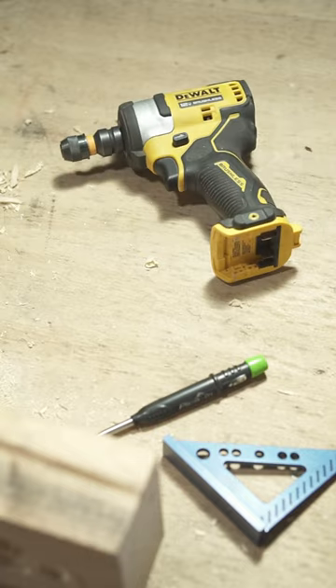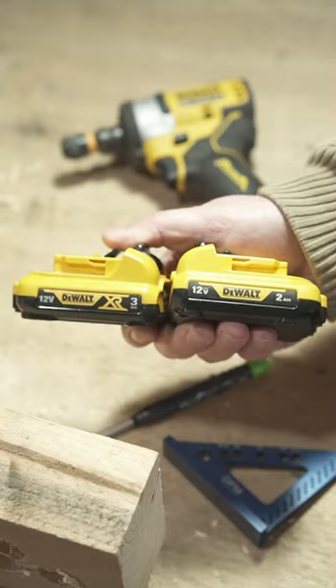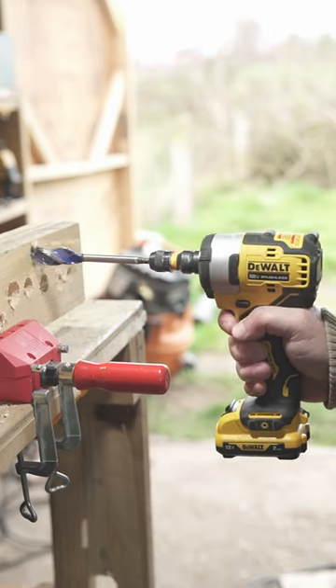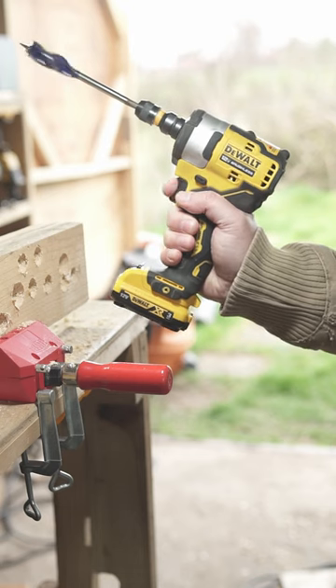Have you ever wanted to know the difference between 2 and 3 amp hour batteries from DeWalt? And does it make sense to spend a little more dough for the 3 amp hour power source? No worries, we got you covered. In this video, we conduct a highly sophisticated high-speed comparison featuring the DCF901 12V impact wrench.